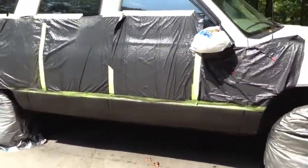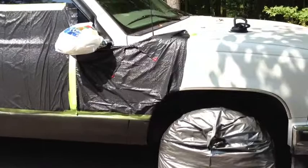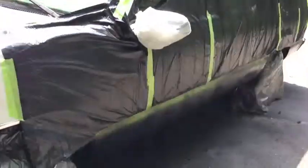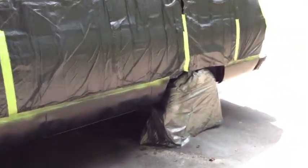It's kind of a big job — just for that little area down at the bottom you gotta mask off the entire vehicle. Same on both sides. I think it's looking pretty cool — pretty excited.